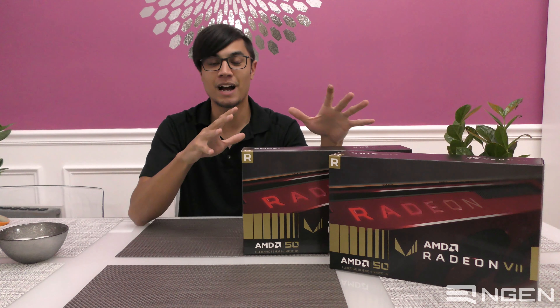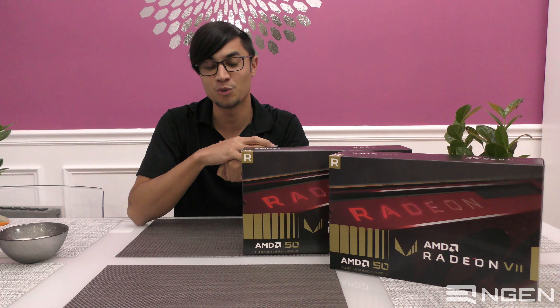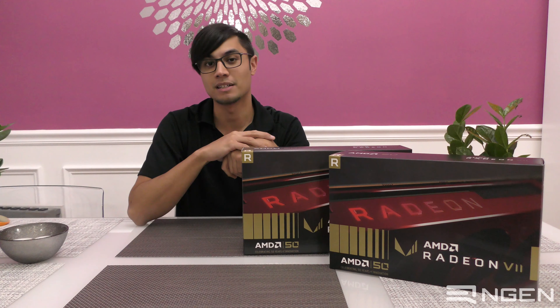What is up everybody? Today we have finally received our pair of Gold Edition Radeon 7s and we're going to unbox them for you.